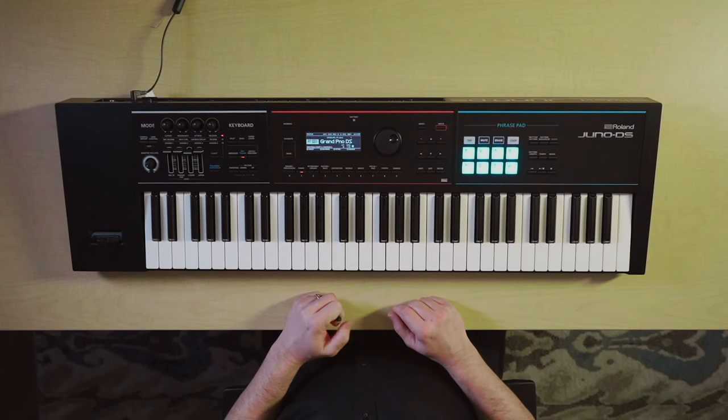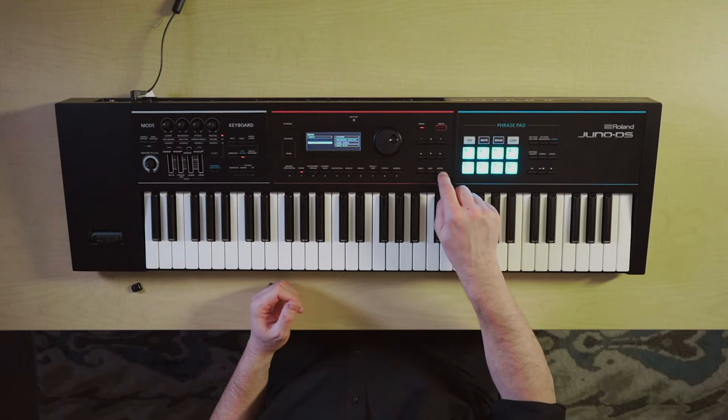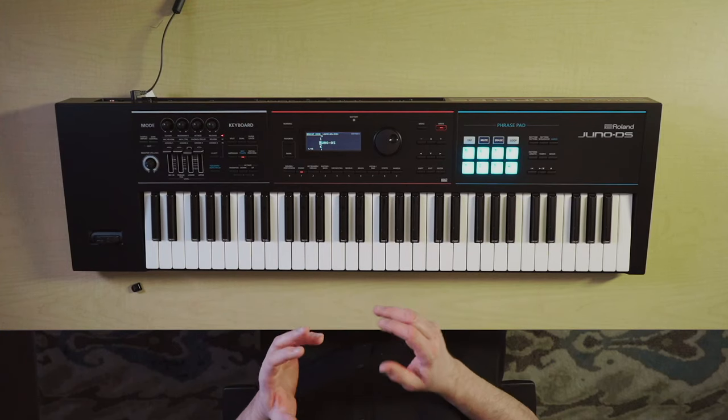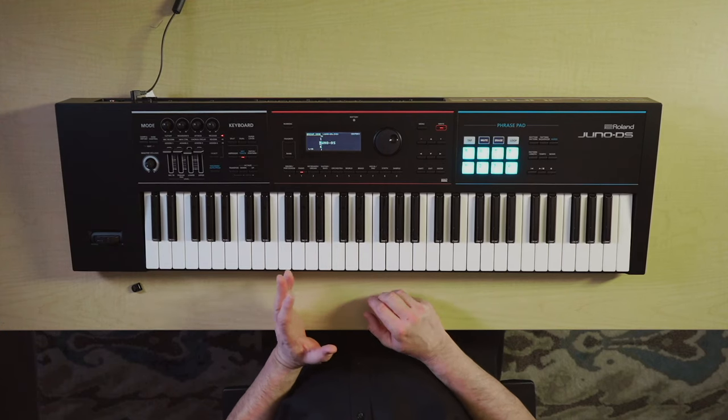Now I have the Roland Juno DS, and I'm using that one for this demonstration because it can save its data to a thumb drive. I have a little tiny USB thumb drive with 16 gig of space on it, and that goes into the thumb drive slot back here. Now that the thumb drive is in, I'm going to go to the utility mode where you can back up data. So I do Menu, Utility, hit Enter, go to Backup — I'm already there — hit Enter, and now I can name this file. And here is what I've discovered over years of saving files.